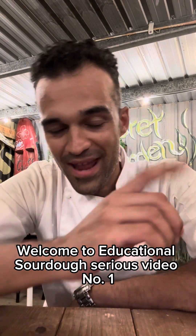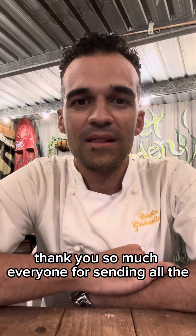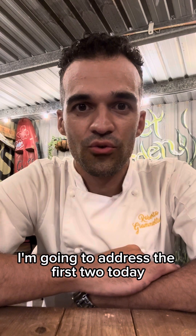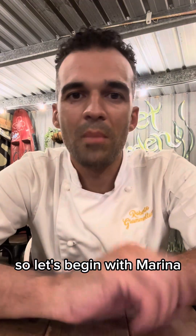Welcome to educational sourdough series video number one. Thank you so much everyone for sending all your questions and your biggest challenges. I'm going to address the first two today, so let's begin with Marina.